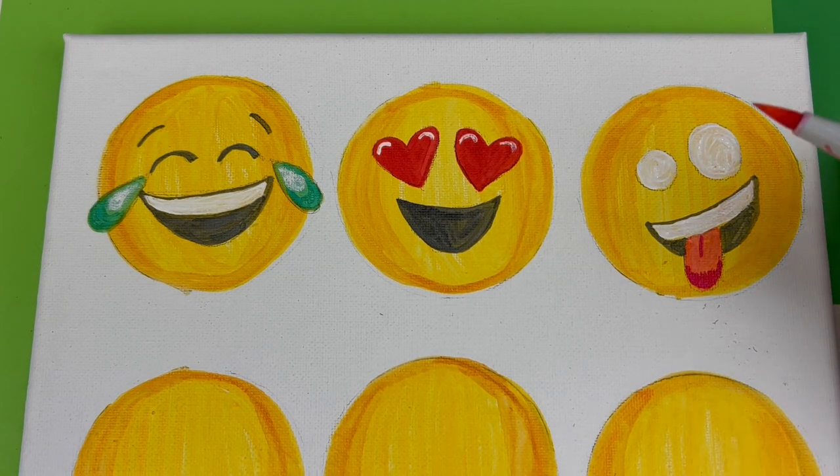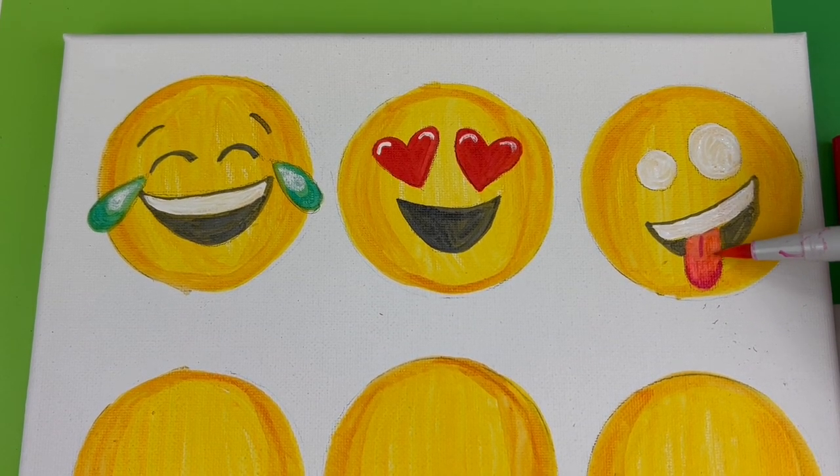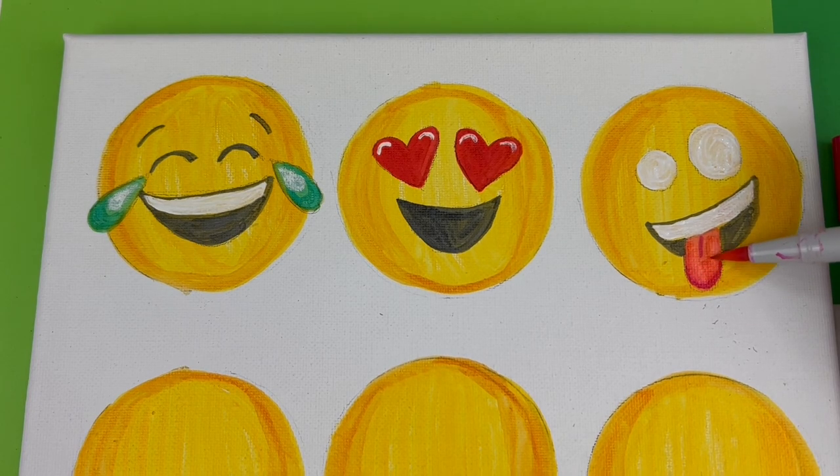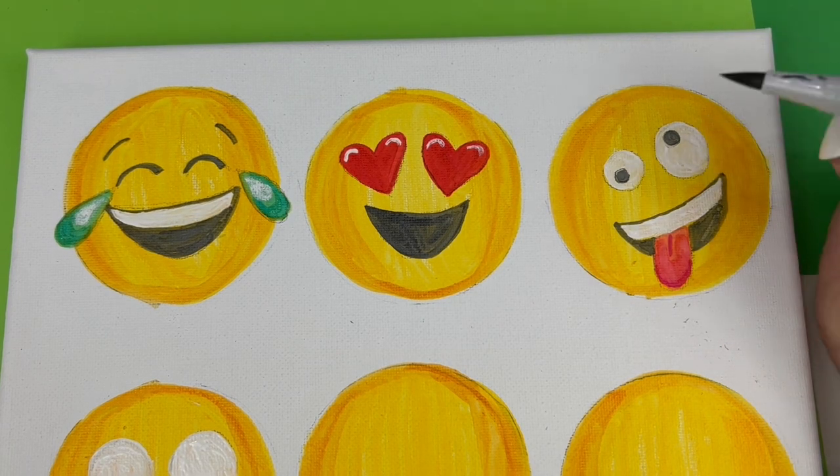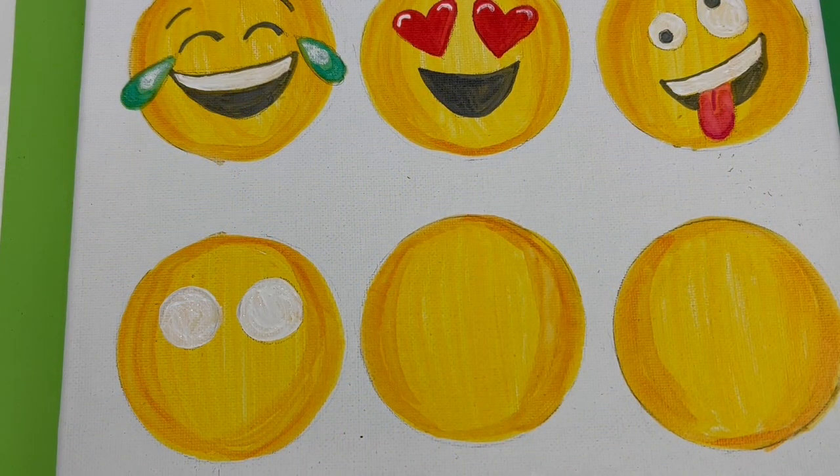To blend this more smoothly, I'm going to go back with my lighter pink and color over top — a great technique to get a nice smooth blend. The final step for this emoji face is adding the pupils to the eyes. Now we're ready to move on to row two.